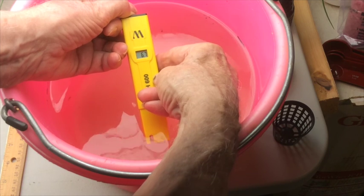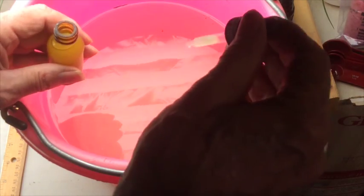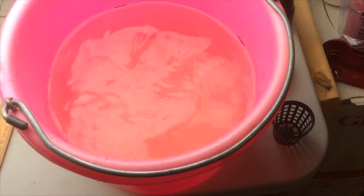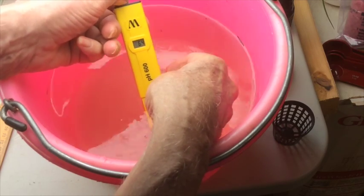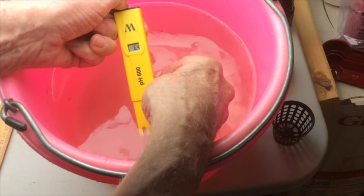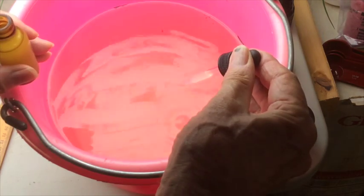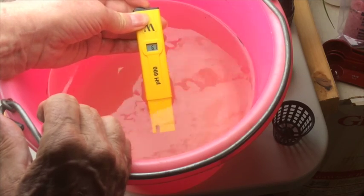Looks like we only dropped the pH by one, possibly two points. This time we'll add 40 drops of lime juice and measure it again. So this time we brought the pH down to 6.4, so we still need to do it a little more. I added another 40 drops of lime juice. Looks like we got about 6.1, so that's good enough. We want it to be between 5.5 and 6.5.